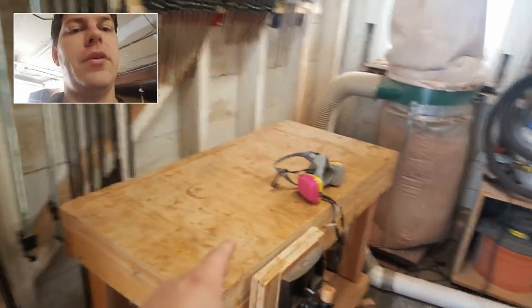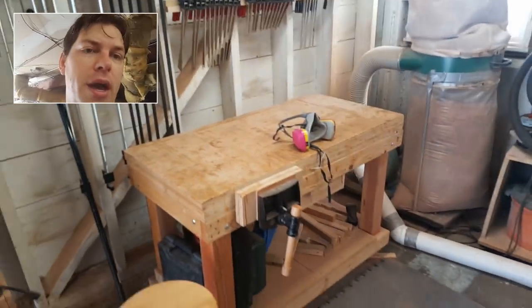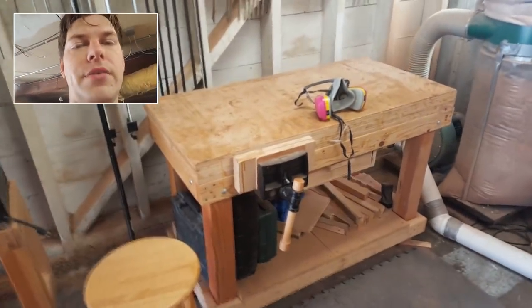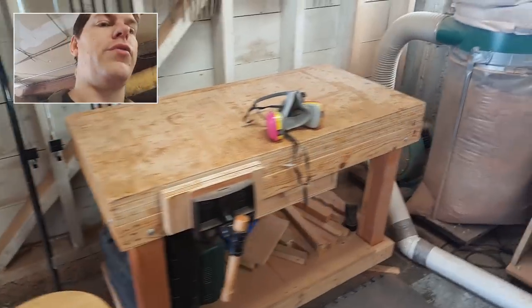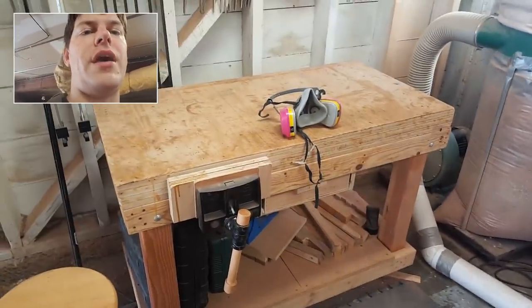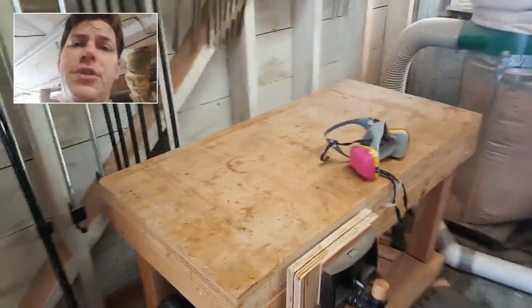First thing you're going to want to do — I have a video where I built this bench right here, I'll put it in the description below. This cost me like $150 to build the wood part. It's just a bunch of construction 4x4s, a sheet of plywood cut up into 2x4 foot size, sandwiched together, really heavy. You want one of these. The top is replaceable — you can check out the video.